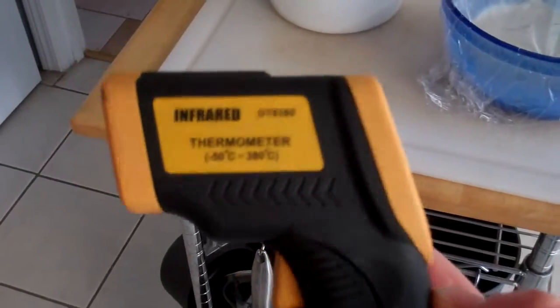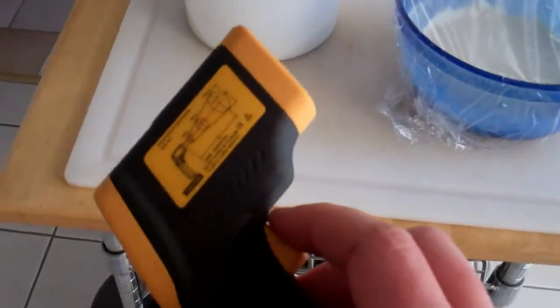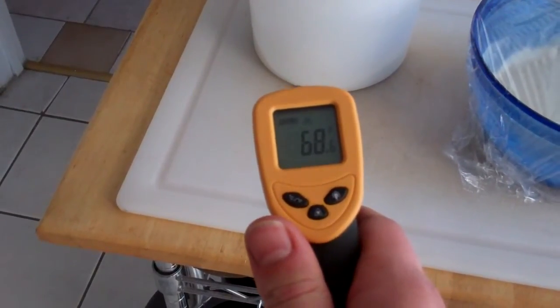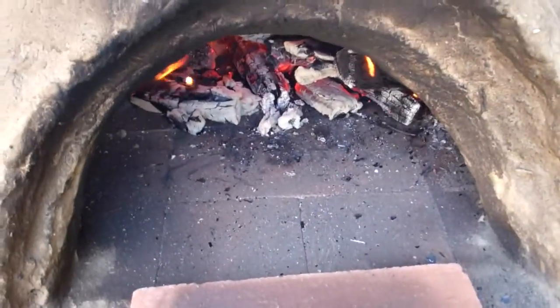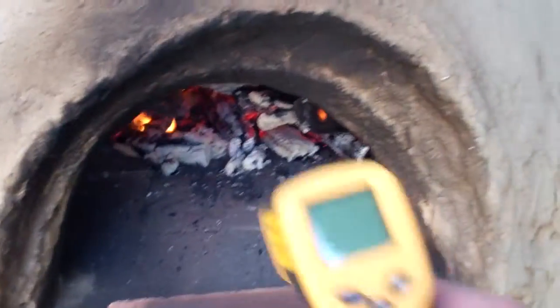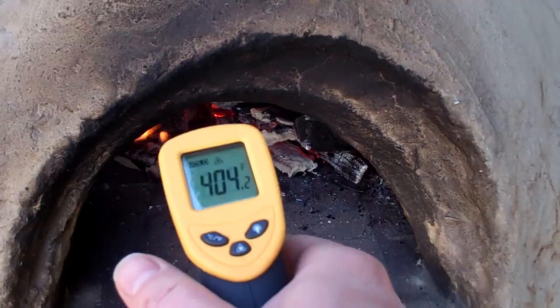I picked up this little doohickey on Amazon for 15 bucks — it's an infrared thermometer. I'm going to use it to measure the temp in the oven. You just point it and it gives you the temperature of whatever surface you're pointing at. So I've also discovered that the rocket stove is not giving me enough heat, so I think I'm just going to have to burn fires directly in the oven. But this seems to work fairly quickly — I've just been burning this fire about 15 minutes and I'm already up over 400 degrees.